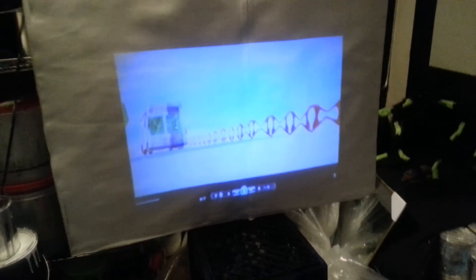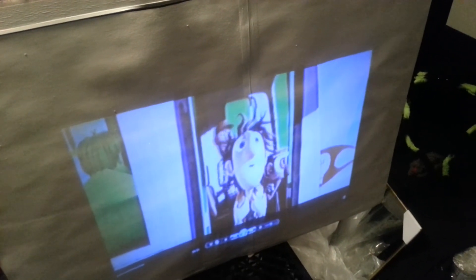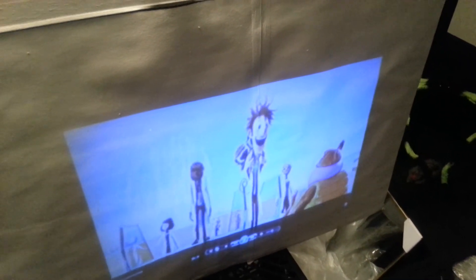Now let's come over here a bit and just get a close-up of the screen. These projectors are very cheap — they're about $50. For $50, this is a good one.